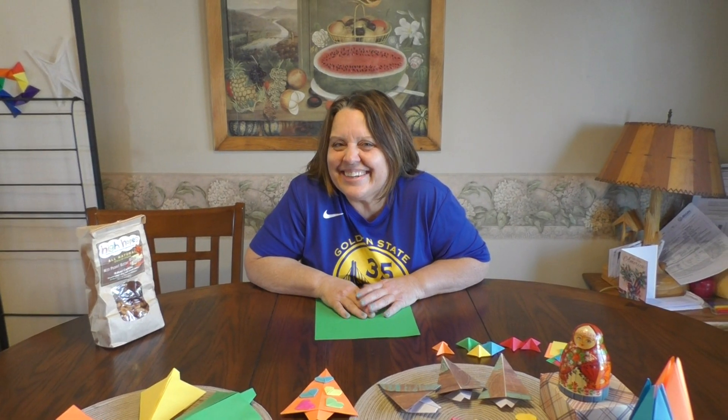Hi, this is Sandy Clare. Welcome to Origami STEAM. STEAM stands for science, technology, engineering, art, and math.